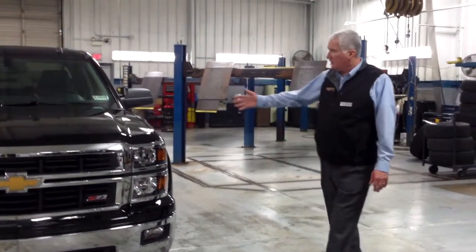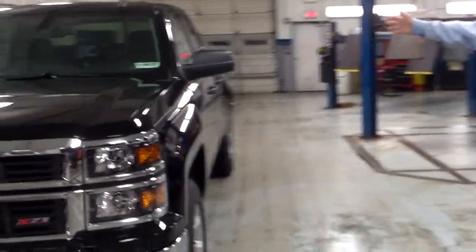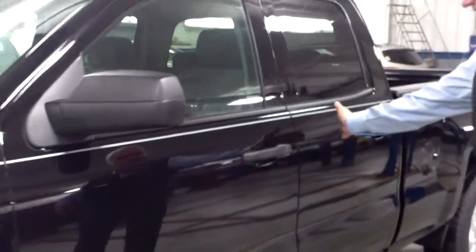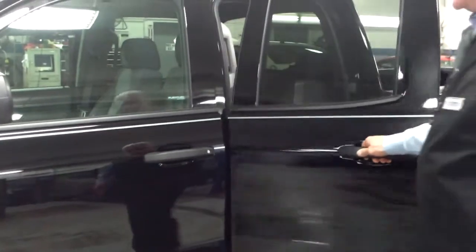Something new on the Silverado for 2014 is, for people that remember the extended cab, it is now called the double cab. You'll see instead of the suicide doors, it has regular doors that you can just open.